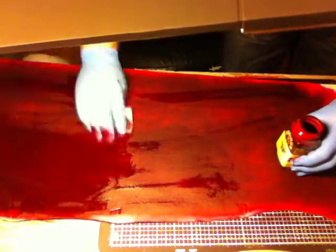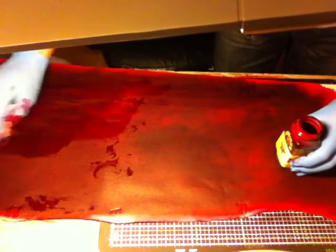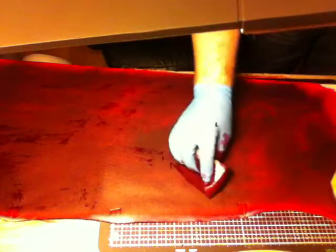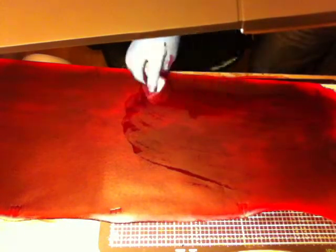It's fairly saturated with the dye there. It's actually sitting on top of it. Although it is sinking in, as soon as the dye hits it, it kind of sits there and slowly falls down into the leather.